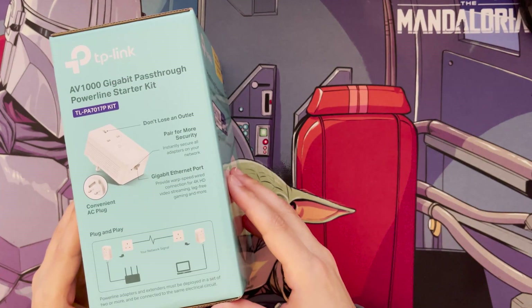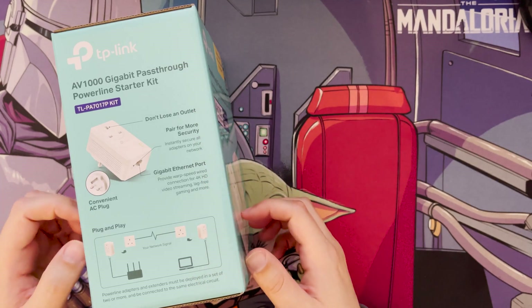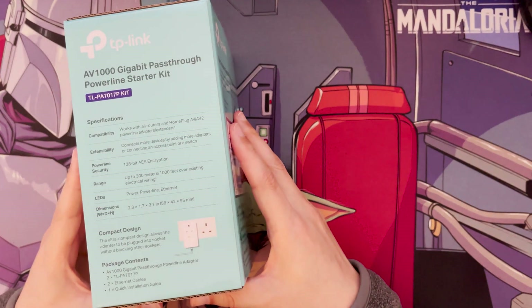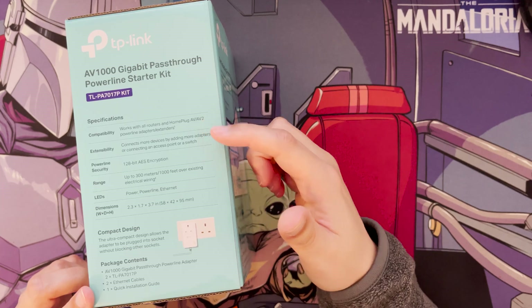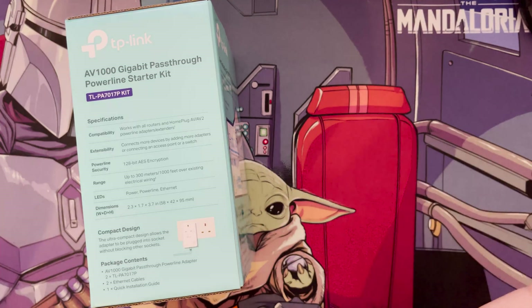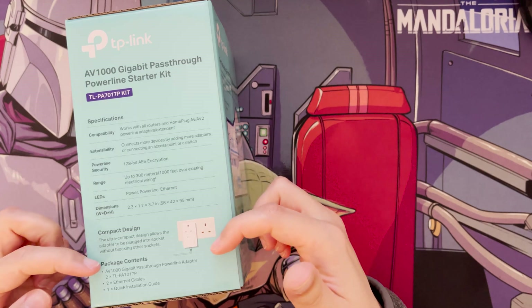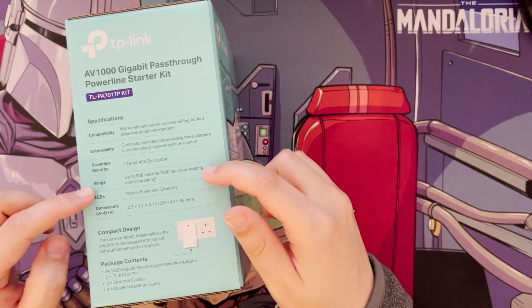Looking at the side of the box, it goes through the diagram and all the different parts, including how you pair them. The box states compatibility with HomePlug AV and AV2 powerline adapters. You can add more adapters to connect more devices. It also has 128-bit AES encryption — you do have to pair the devices to activate that encryption.